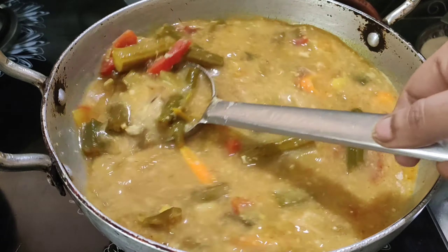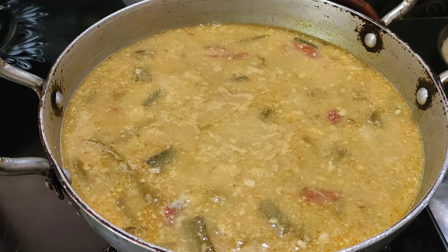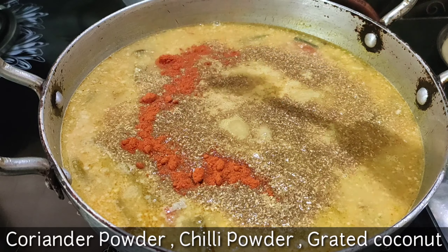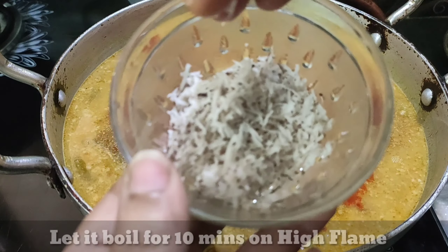Cut it in the top. Add a spoon of vanilla. Cut it in half.